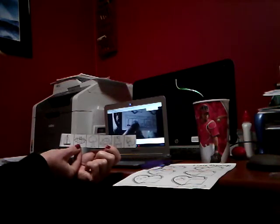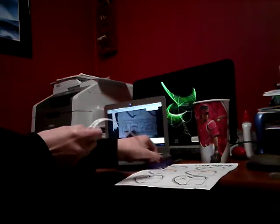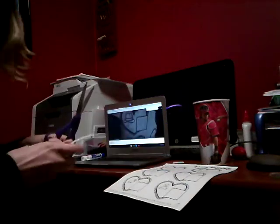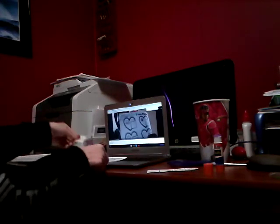The next one is bat — la próxima imagen es un murciélago. En inglés es bat. Bat y hat, ¿riman? Do they sound alike? Bat and hat. Sí, they rhyme. So you're going to glue the bat next to the hat.